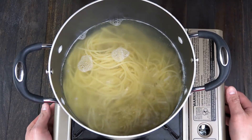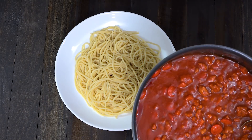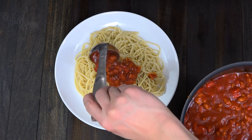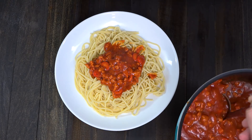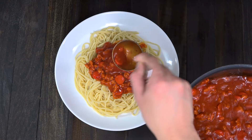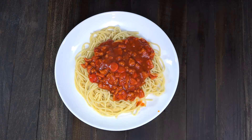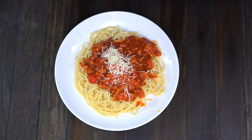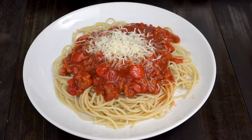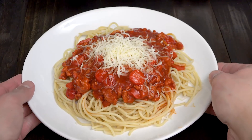Now we're ready. Let's drain the water and arrange some spaghetti on a serving plate. Pour a generous amount of our Filipino spaghetti sauce over the spaghetti and top it with cheese. And here is our Filipino spaghetti, Jollibee style.